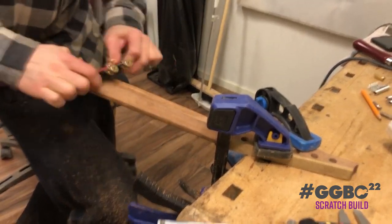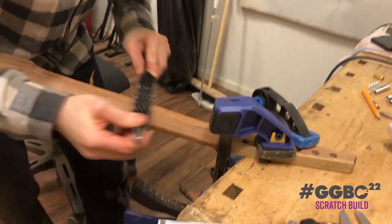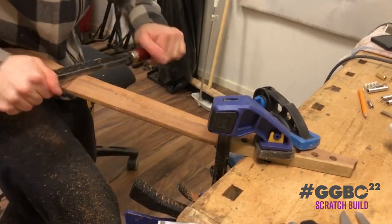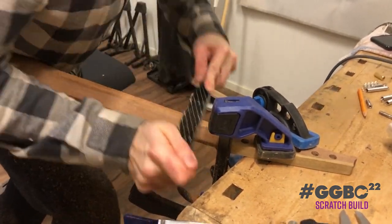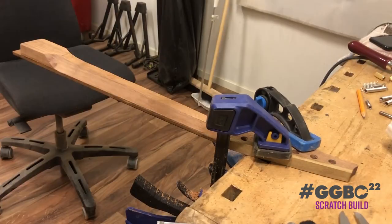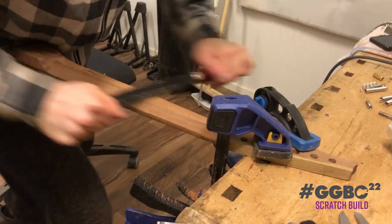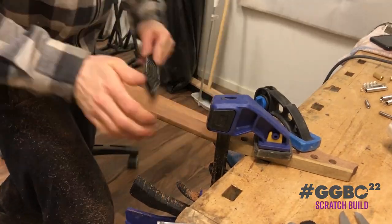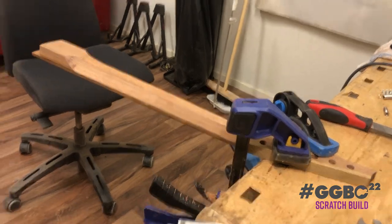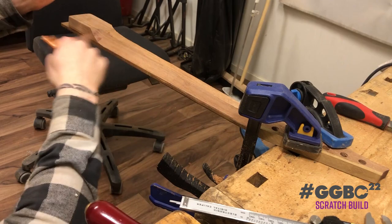The spokeshave also gets some love. Always assure that your lines are straight. Wonky guitar necks can be felt by the user.